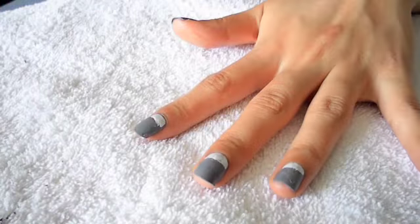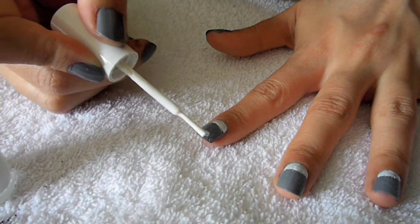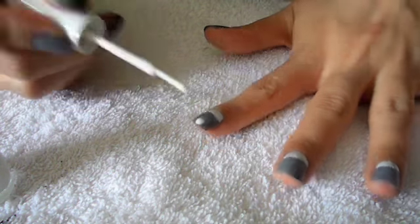And once the white nail polish is dry, I'm going to peel away the scotch tape. Again going in with the white nail polish, I'm going to start drawing the eye.